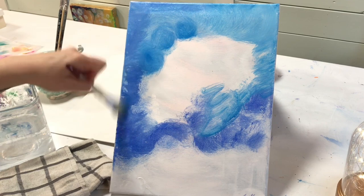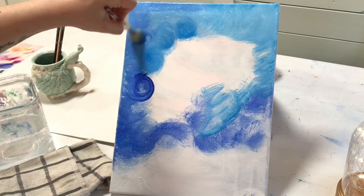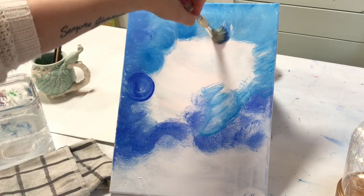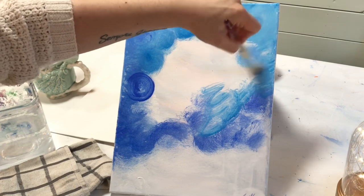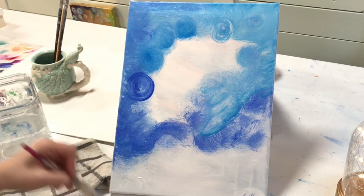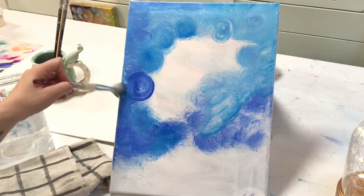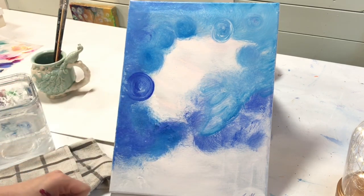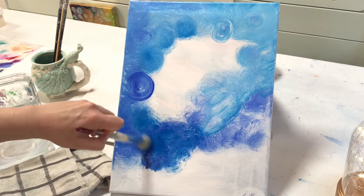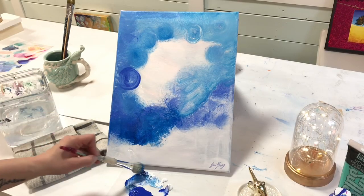I'm going to twist and twirl my brush around and create small hazy little circles, picking up different blues — sometimes more blue, sometimes adding a little bit of white. I'm going to switch over to my mini fan brush so you can see how each brush works for this. I actually liked working with the mini fan brush better for the circles, while the mop brush was nicer for blending and softening all the colors.